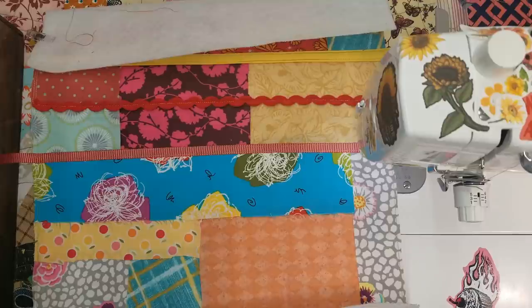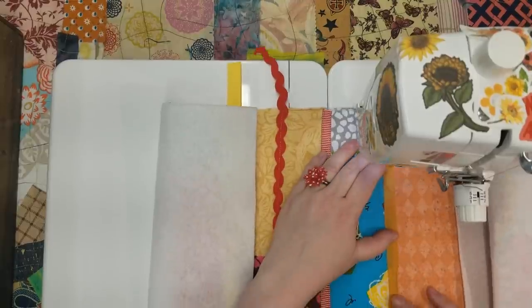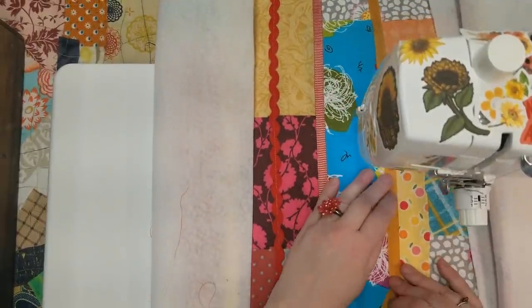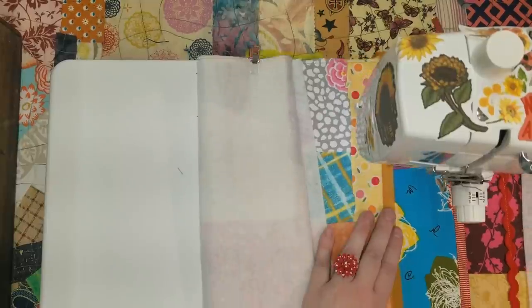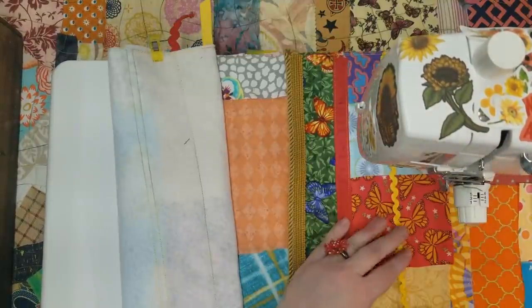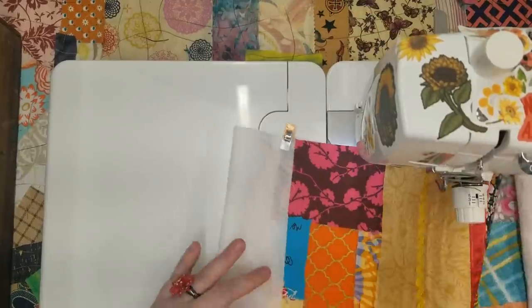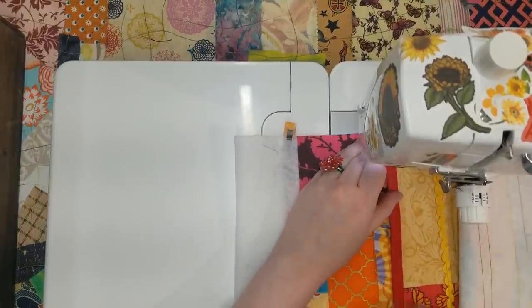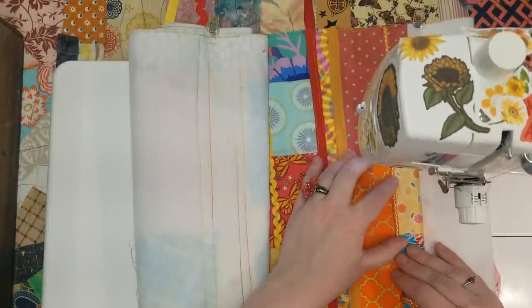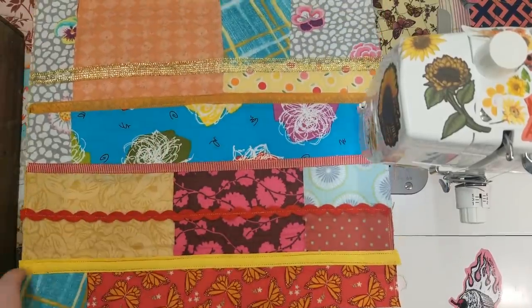It appears I was not recording when I started that. Of course I'm also using variegated thread — forgot to mention that. Because why wouldn't you? Horizontal ribbons and trims are done.